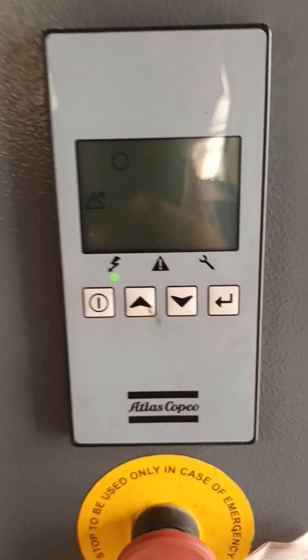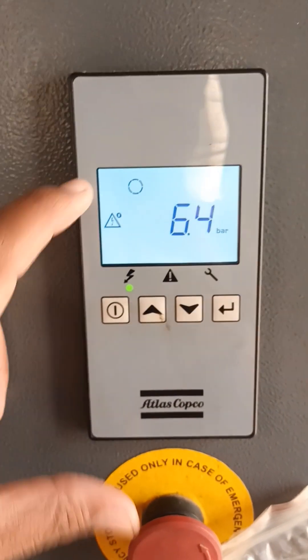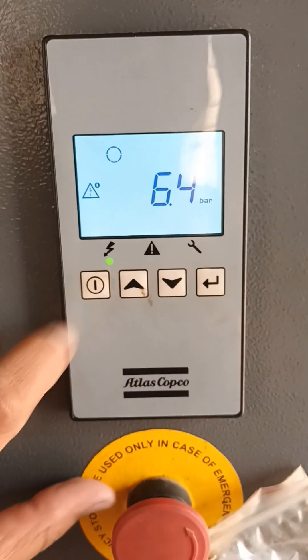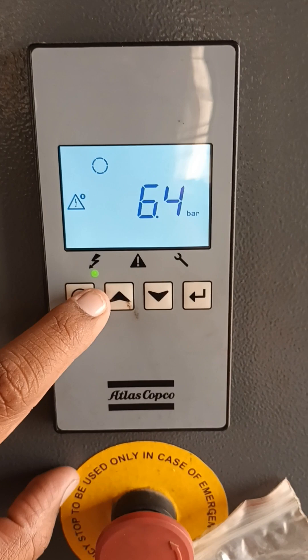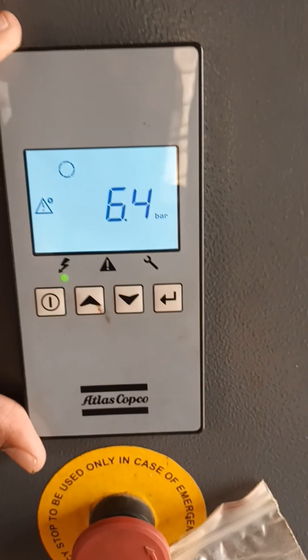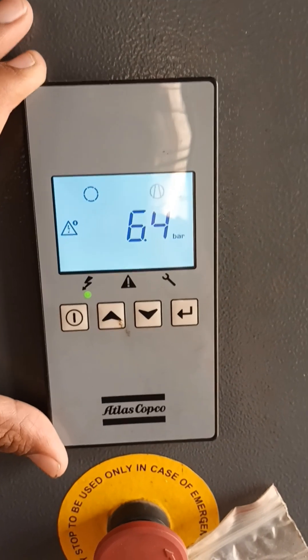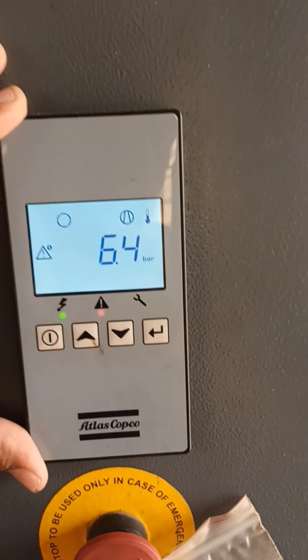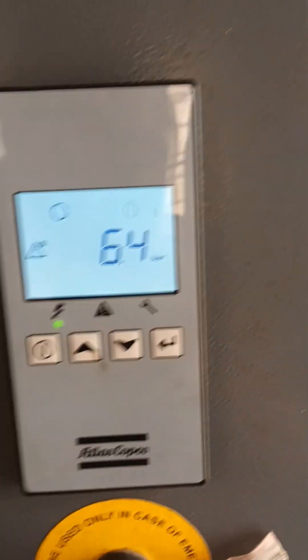That means there is a malfunction in the temperature sensor. And even the pressure is 6.5 bar, but the compressor is in off condition. Compressor is in off condition. This problem clearly shows there is no problem in the electronic controller or any electrical equipment. The problem is the temperature sensor.